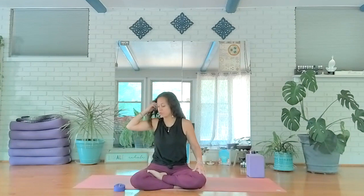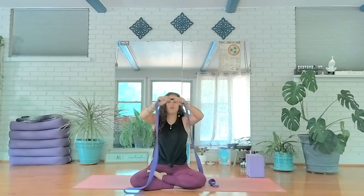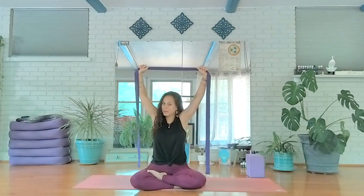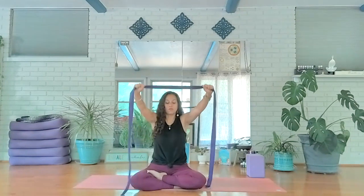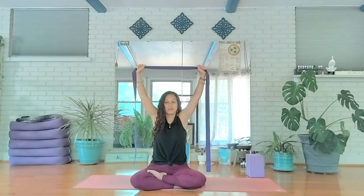Grab your strap and unravel it so it's nice and long. Hold onto it and allow your hands to open up a little bit wider than shoulder distance. Feel here first — you know your body better than I do, so if there's anything going on in your shoulders, be aware of any old injuries. We want to use the strap to keep our arms straight, gripping it and reaching as high as your body allows, hands overhead.